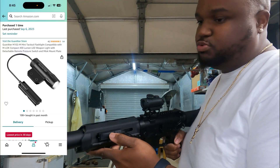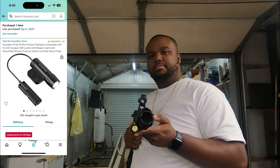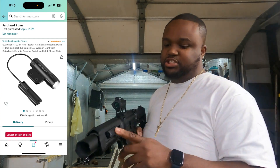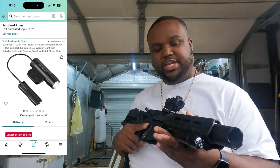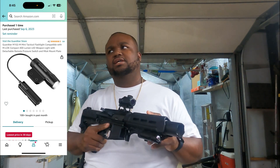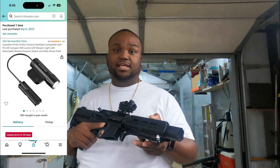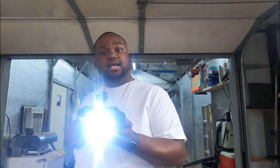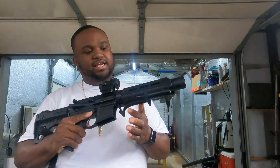So we're gonna talk about the light first. It came with a pressure switch on it — y'all see it — pressure switch right here, wraps around to the light. This actually came from Amazon. When I bought it, it was $39.99, but I looked at it today and I think it's on sale for $19.99. It's pretty bright.